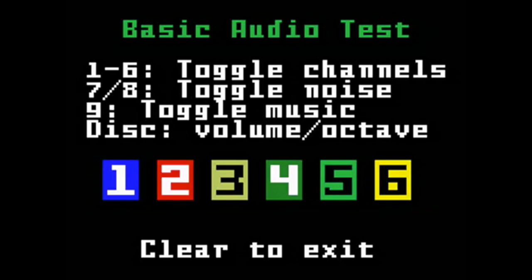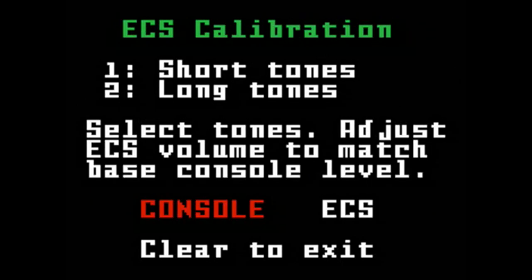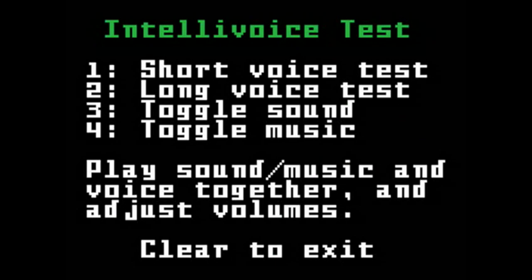Next, test your Intellivision's audio channels, ECS sound, and a Televoice function. One, two, three. Calibrate your television picture settings with one of ten video test patterns available. Change colors to make sure you've got the picture just right.